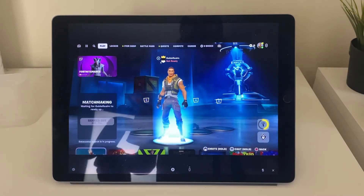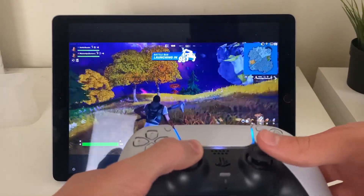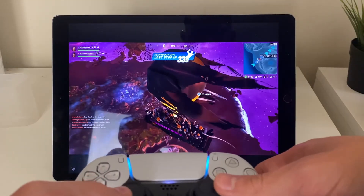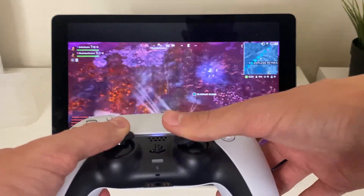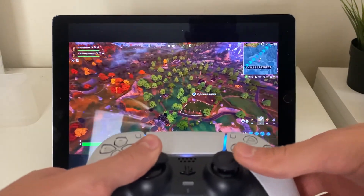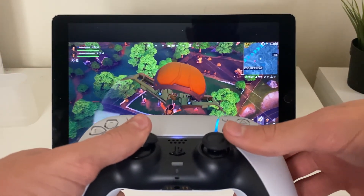Let's get into Fortnite as an example — tap Play Game. We had an error, that's fine, so let's get into a new game. Here we are in Fortnite, literally playing the game on the iPad. You may notice a little bit of latency — basically the time taken for an action to happen after pressing the button — but it's reacting really well. The latency you get will depend on your internet connection.